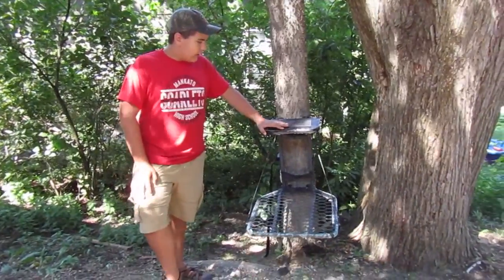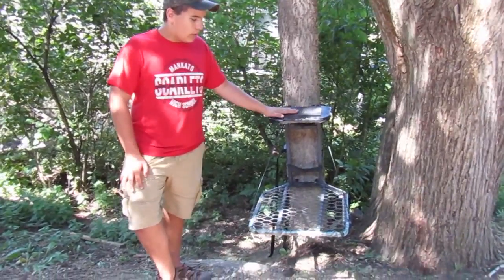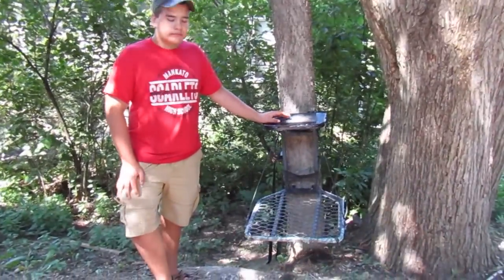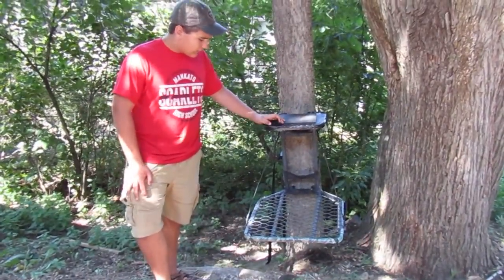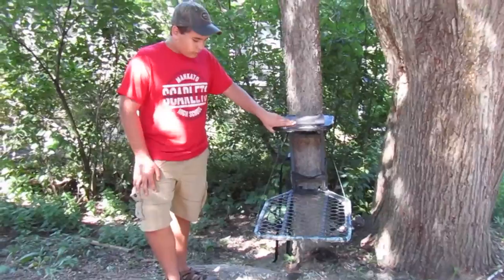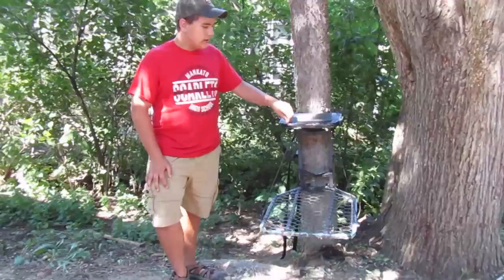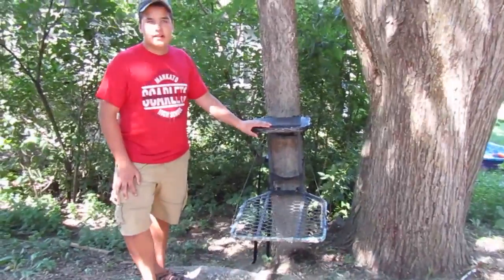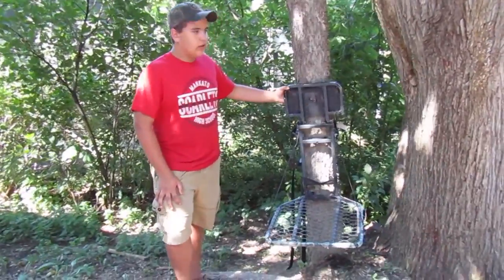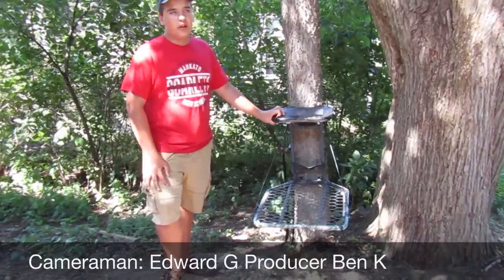My final thoughts on this stand: if you really just need a stand to get yourself in the woods and get started, yes, I would recommend this stand. I would keep it not in the tree for more than two weeks at a time, but it's a good little stand for younger people just getting started. If you're a more serious hunter and you want a good stand that you can leave out in the woods a lot without much maintenance, I would not recommend this stand. This concludes our review of the Big Dog Tomcat Hang-On Tree Stand. This is Midwestern Outdoors, signing out.